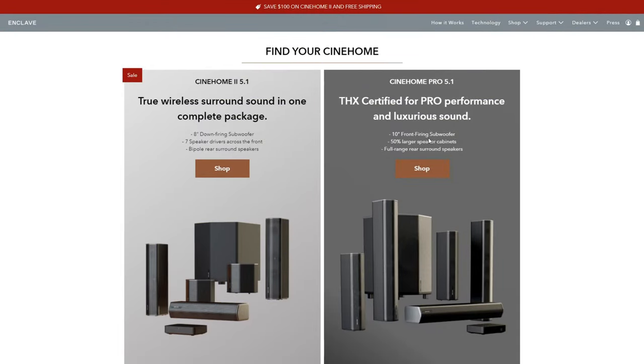In addition to the Cinehome 2, Enclave also makes a Cinehome Pro. The main two differences are that the Cinehome Pro has a larger 10-inch subwoofer, and the rear surround sound speakers are full-range speakers. I'll leave links to both in the description.